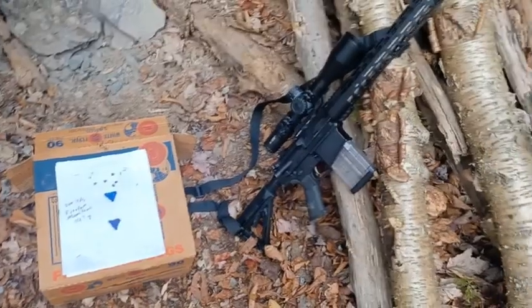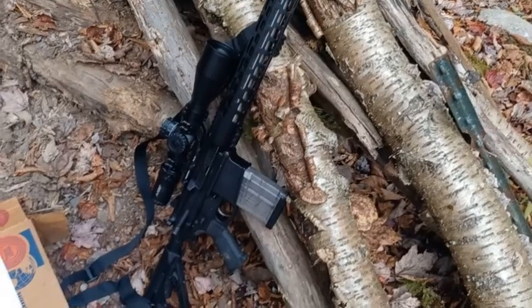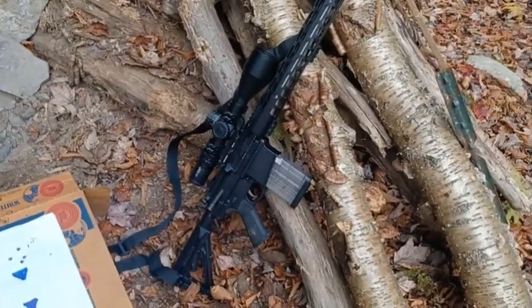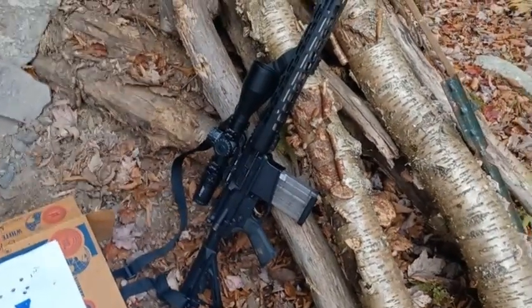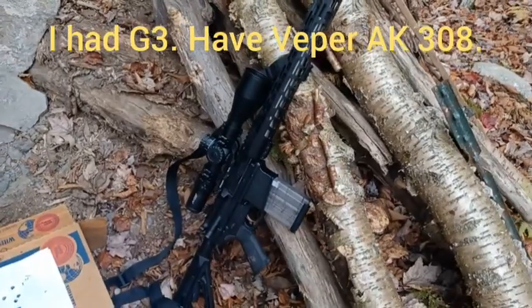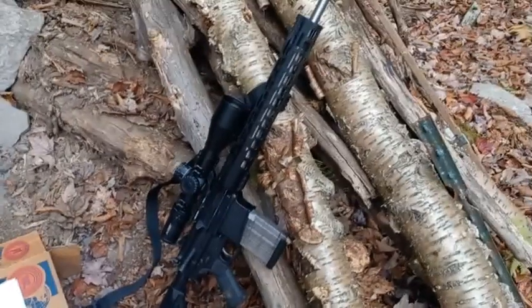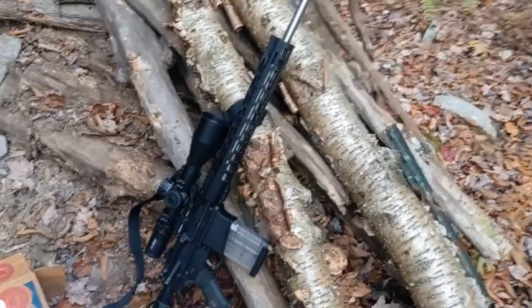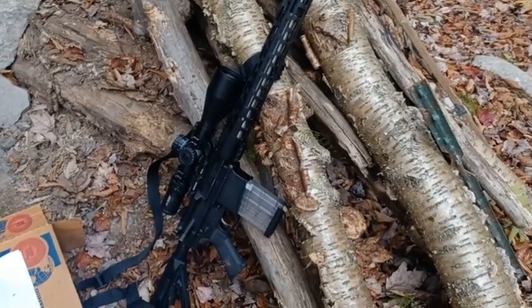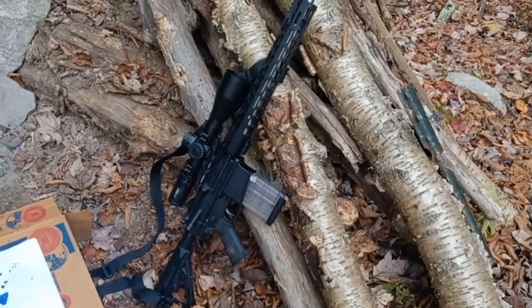Let me show you the rifle — this is the Palmetto PA-10 Gen 3. I've shot a bunch of AR-10s, looked at tons of different AR-10 videos, and I've shot a SCAR 17 — somebody lent me one for about a week. In my opinion, the Palmetto PA-10 Gen 3 is the best AR-10 out there at any price range. I didn't love the SCAR 17; I like this a lot better.